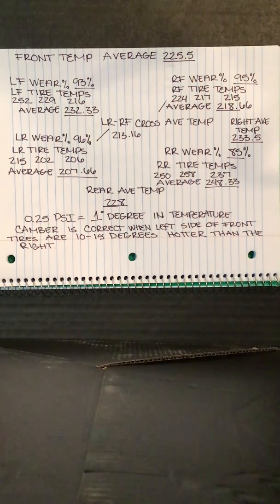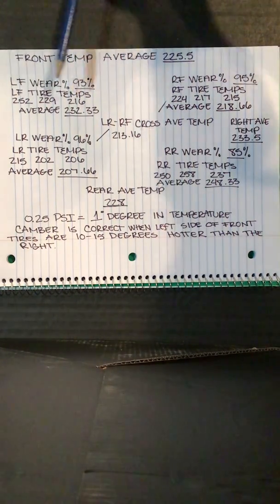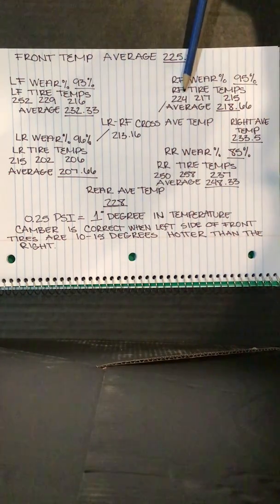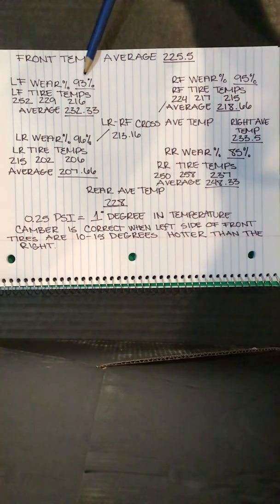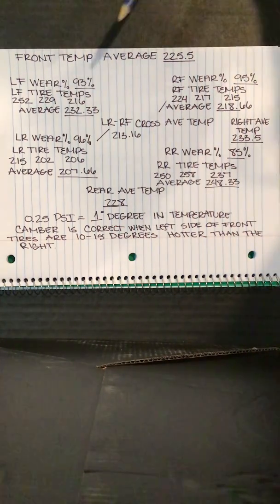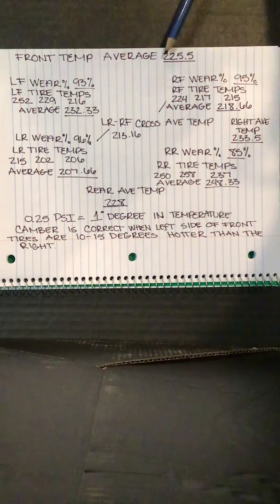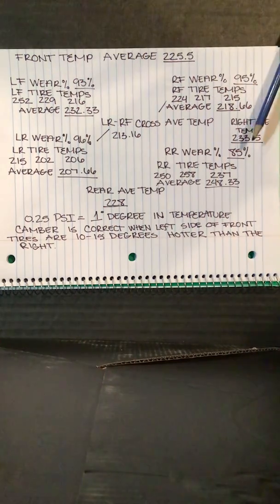Let me reiterate that these results may vary. Using these guidelines will give you a better idea of what you're trying to achieve and should get you in the ballpark of a quicker, more stable setup. I've made an example here for you to look at. We've got the left front tire temperatures: 252, 229, 216 — average is 232. And so on for the right front, left rear, and right rear. I've also put down the percentage of tire wear as the readings were taken: 93, 96, 95, 85. I went and calculated the averages for each tire, then the front average, rear average, left-to-right front cross average, and right side average.